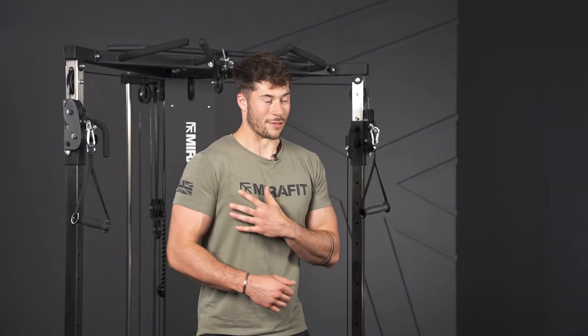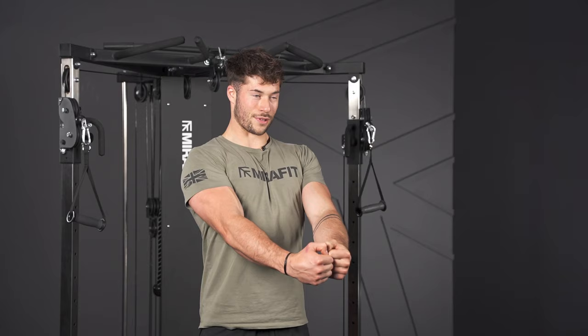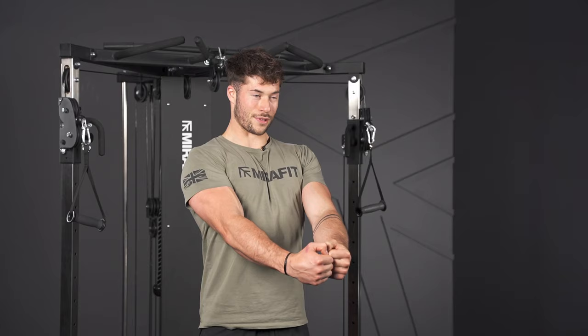The cable fly is going to hit your pectoral muscles — your pec major and your pec minor — really squeezing through the center and working from there.